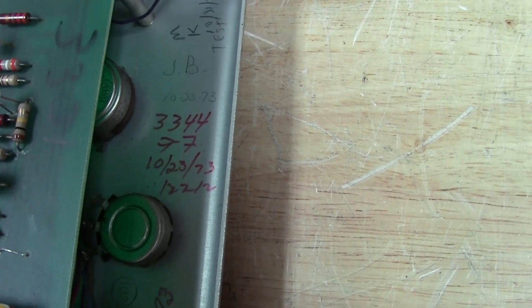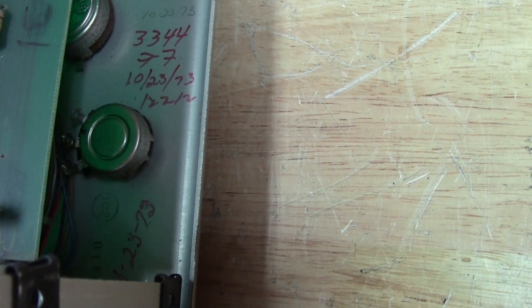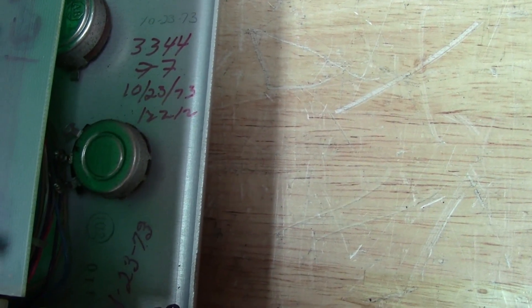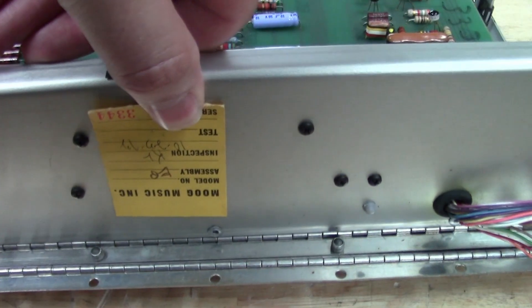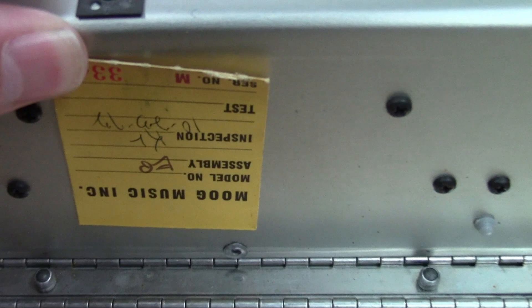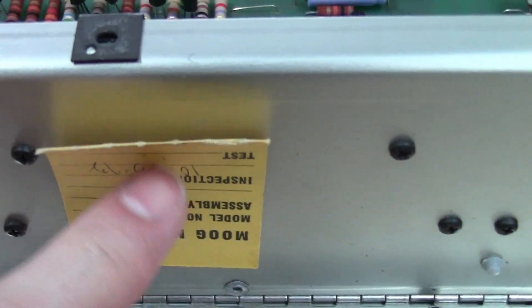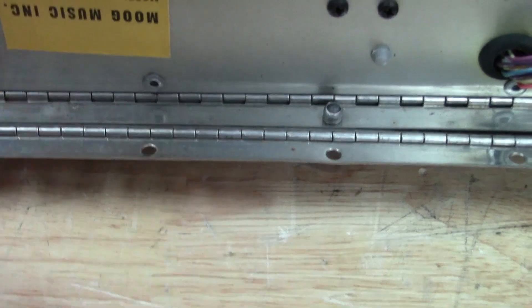There are initials JB and dates of 10/23/73, plus serial number 33-44 written inside. There's still a piece of the Norlin QA tag on it — it says 10/23/73 for inspection, so it was probably tested and inspected on the same day. There are also assembly initials EB. It's just a shame this Mini Moog ended up like this, but I'm glad I've got a good chassis to use.